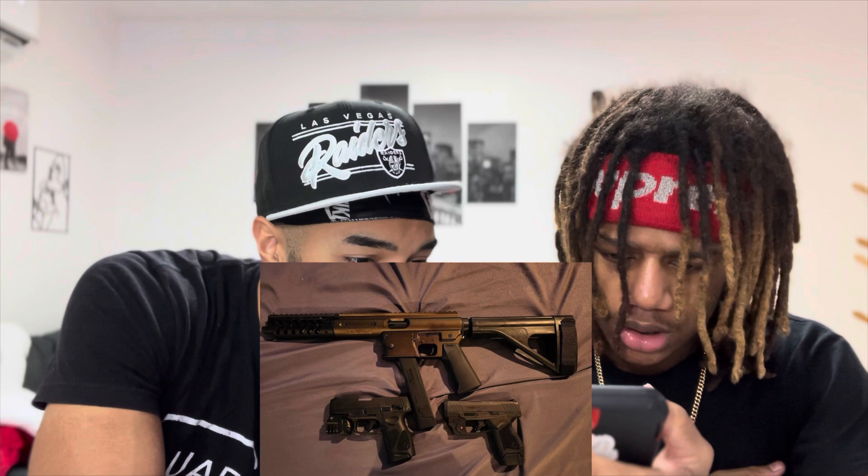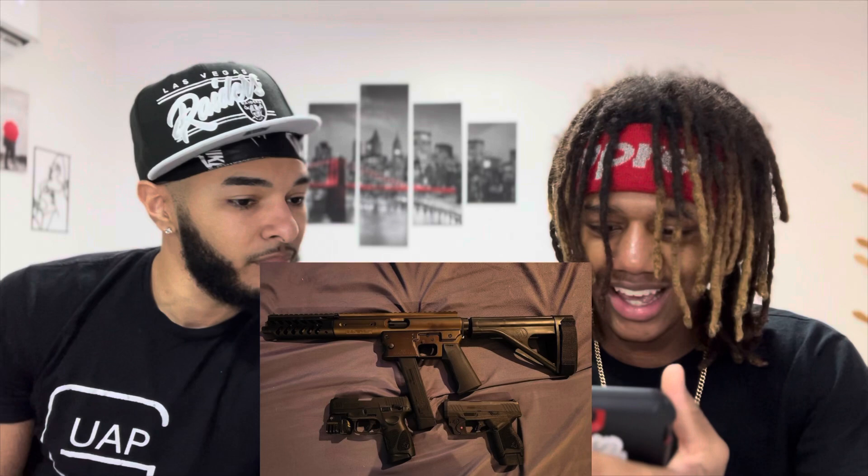Now I don't even know what them things is. That's a Sig right there, I think. A Taurus on the right — I think them both Tauruses. And what's this big old thing? Looks like a Tech or something. We rating that as one? Yeah, all together. That's like a nine. Nine and a half around there, it's calm, I'm liking it for sure.